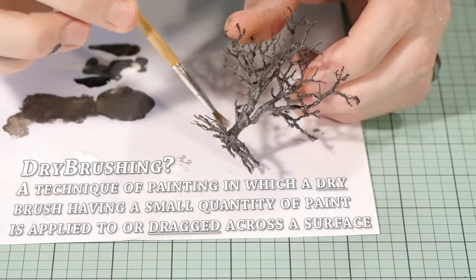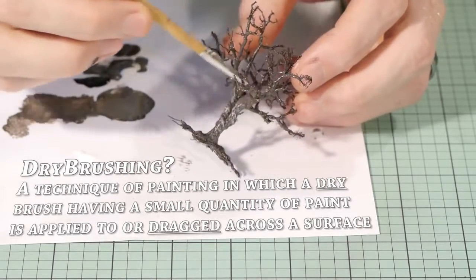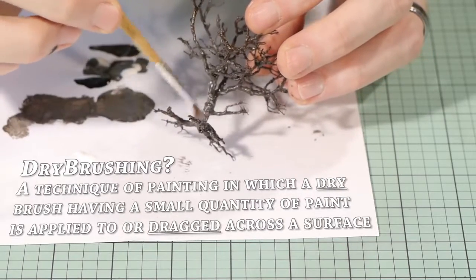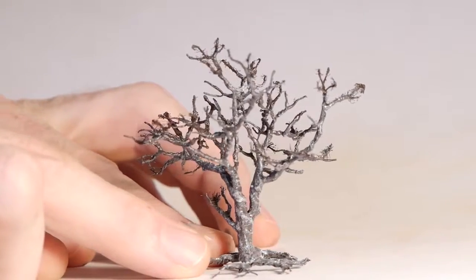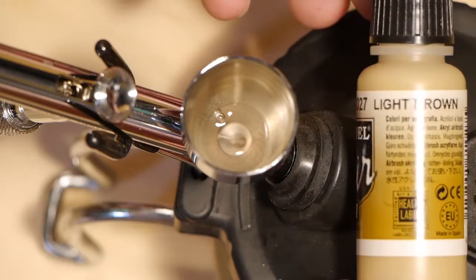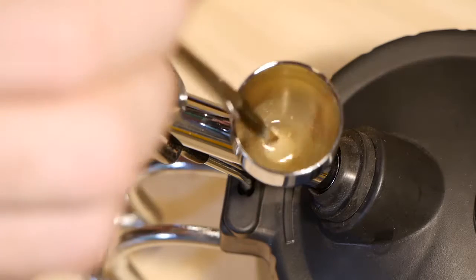To add some highlights to the trunk I lightly dry brush some white over the top. I still found the tree to be slightly shiny due to the cheap acrylic paint I used, so to dull down the shine and blend in some of the white highlights, I gave the tree a light airbrushing with some Vallejo light brown.